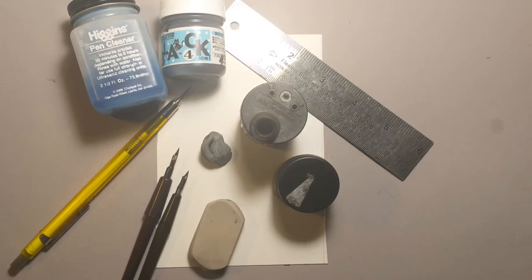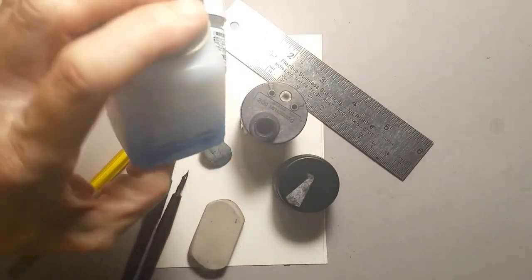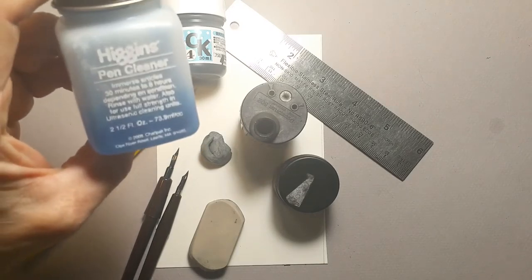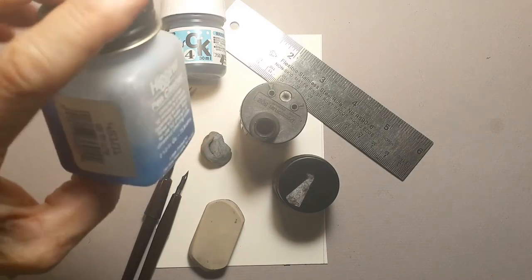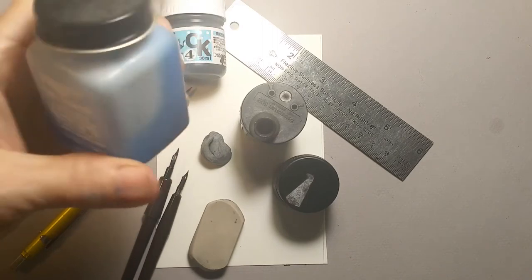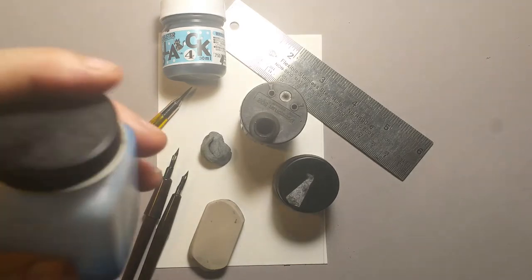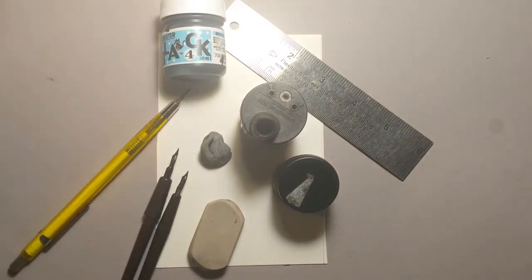I've got the tools down here in front of you so you can see a snapshot. This is Higgins Pen Cleaner. I'm going to show that first because you don't really need it, but if your pen gets gunked up with ink after you've been using it a while, it's nice to have. Other companies make them - I think Speedball makes them too - but it basically dilutes the varnish in the ink. Once the ink dries, it's very permanent, so this is good to have around.